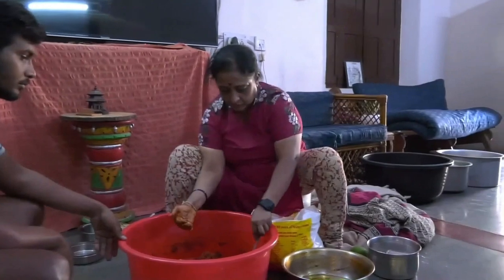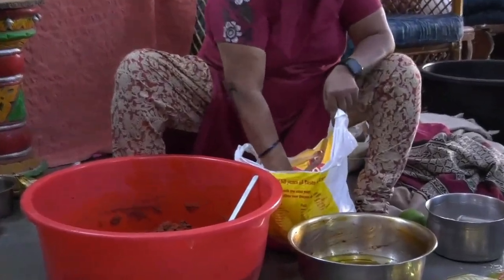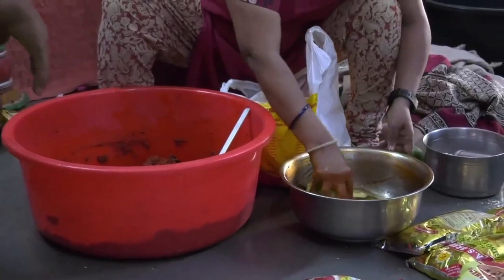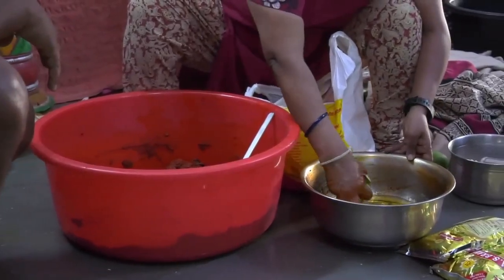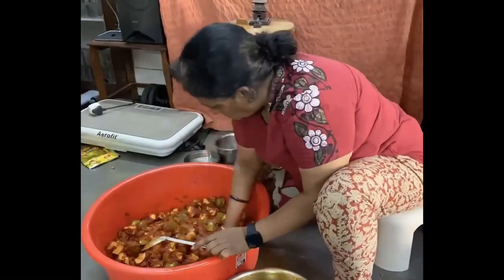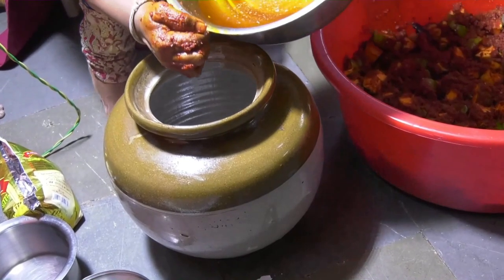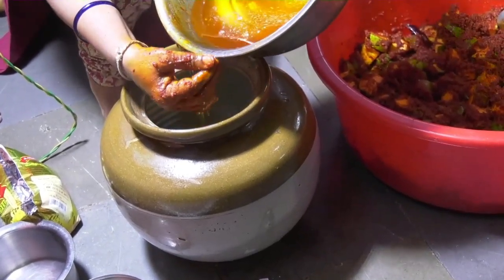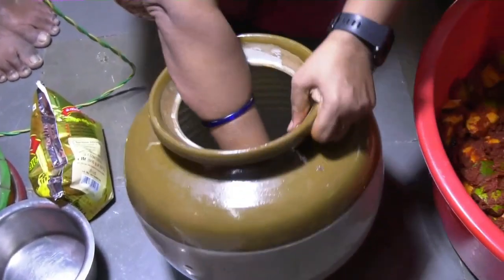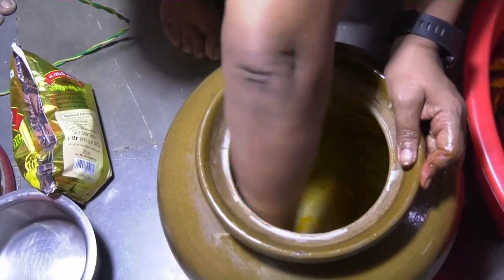They go into the oil first — just touched with it — and then put into the mixture. Pour oil into the container, smear it unilaterally across all sides inside the container, and then start transferring the pickle into the said container.